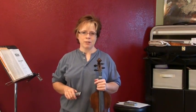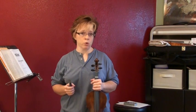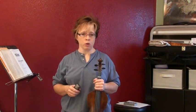Hi, I'm Laura with Red Desert Violin, and this is the first in a series of three video tutorials to teach you my version of the Orange Blossom Special.